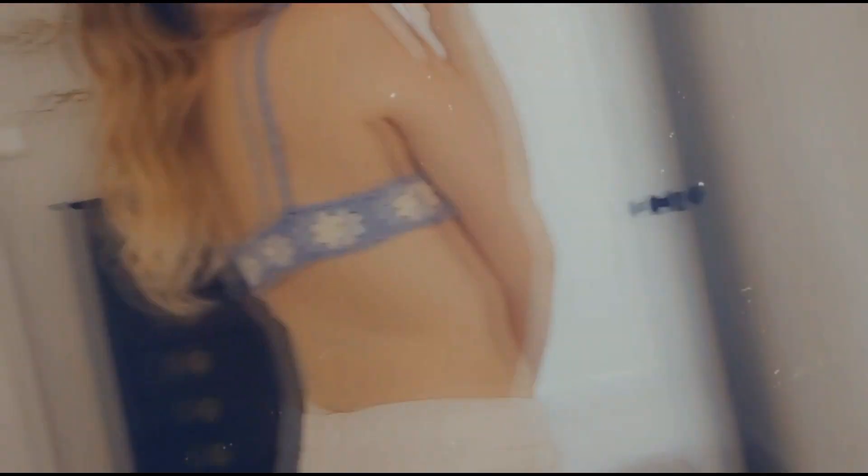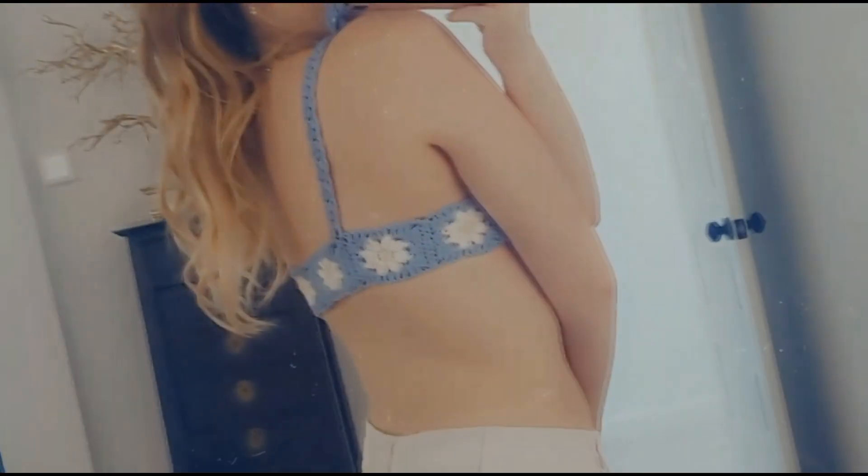I'm not sure what I'm going to call this top yet — Daisy Bralette, I don't know. I'll figure it out. But for now, just enjoy the tutorial. Let me know if you guys make it. Comment down below any questions, I'd love to help you. Without further ado, let's get right into the video.